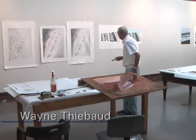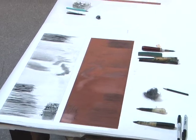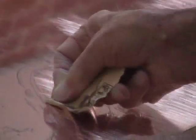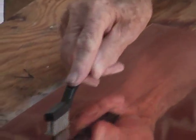Here's Wayne Thiebaud in the studio, 2006. He made a test plate, which you see here next to the proof and the tools that he used to make the plate. He chose coarse sandpaper and a metal bristle brush to make the shading of the figures in the waves in Tide Figures. This is the plate inked up and being proofed in black.